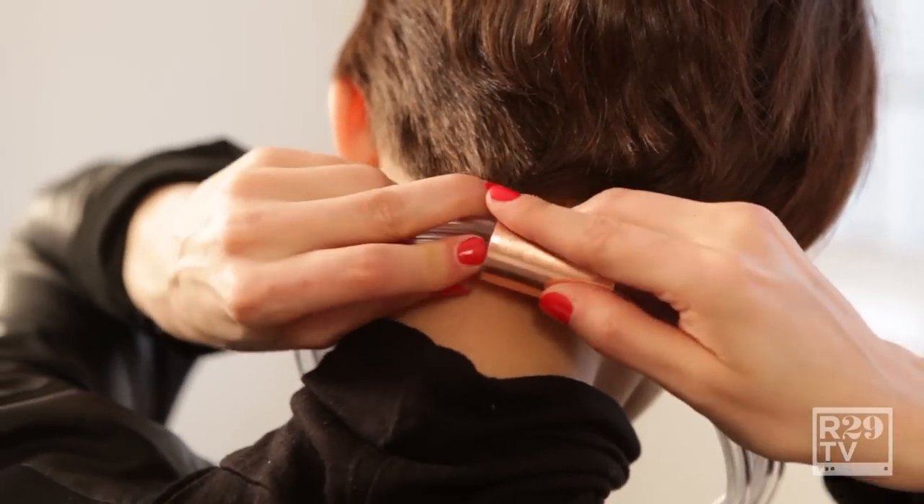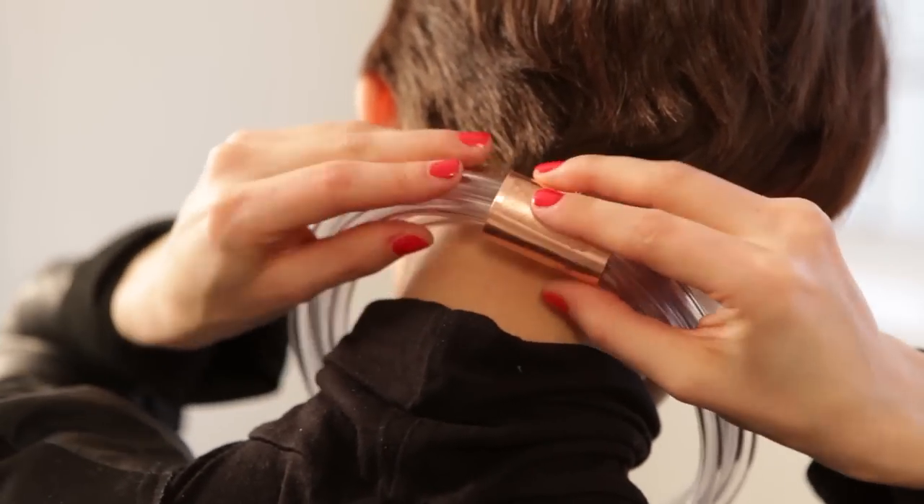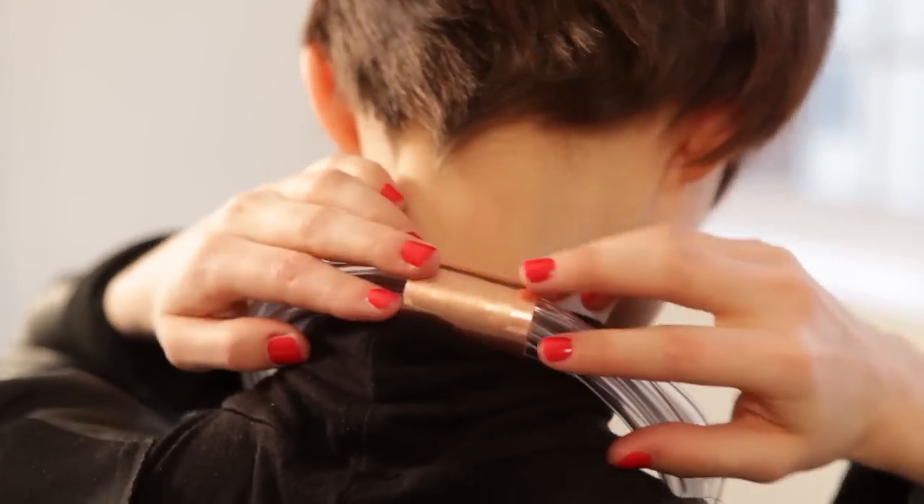Once the glue's dried, all you have to do is stick the ends into the other side of the copper pipe, and it'll stay nice and secure.